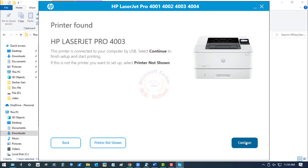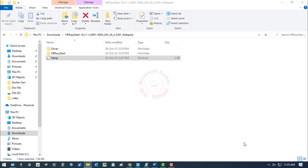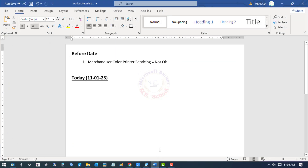Printer found. To obtain the correct software and driver, click on Continue. Now driver installation is processing. Do you see the setup complete message? Now check by doing a test print.